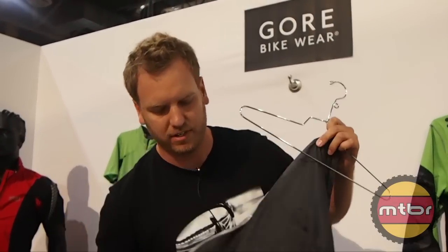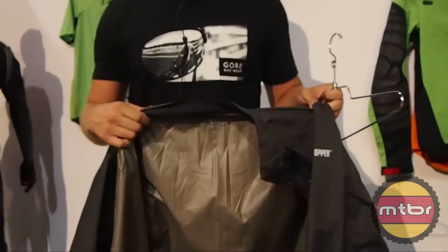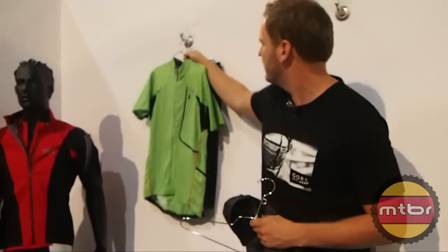It's got reflective all the way around, so you're covered no matter what. There are zip pockets right there. It's completely windproof and very water resistant. It's going to help you if you get caught in a mild shower. It's definitely one of the exciting pieces.